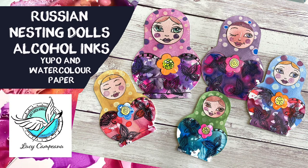Hi everyone, you're with Lucy from Art Shed Angel and I'm so happy to have you here. Today I'm creating these Russian nesting dolls using watercolor paper, Yupo paper, and alcohol inks, all from Couture Creations.